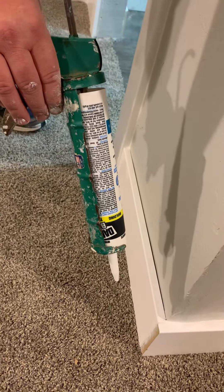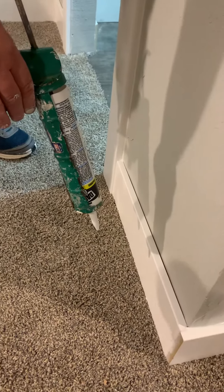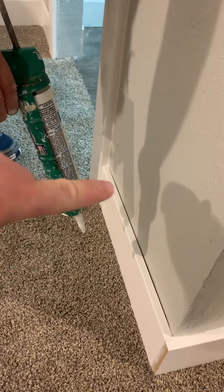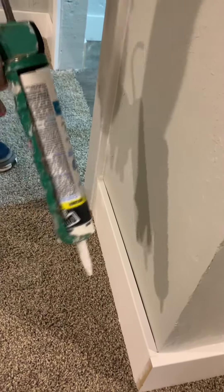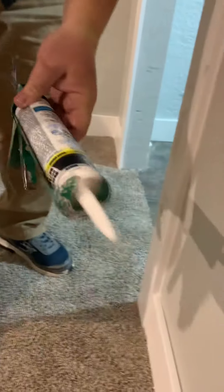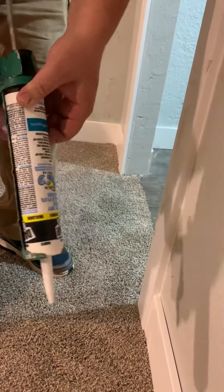How to caulk a crack. We just put in some baseboard and we're wanting to fill in that crack with some caulk. First off, you put your caulk in your caulk gun. Put the tube in, make sure there's a narrow opening down right there.